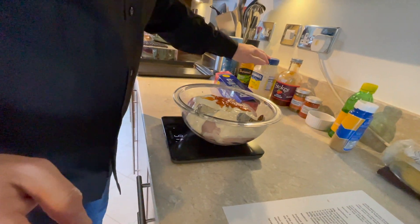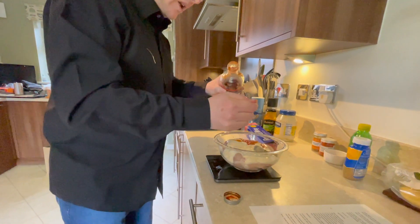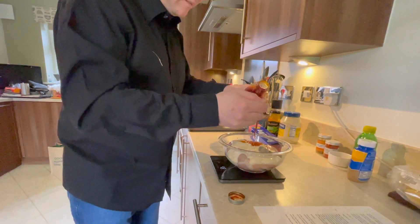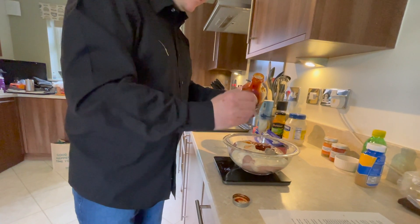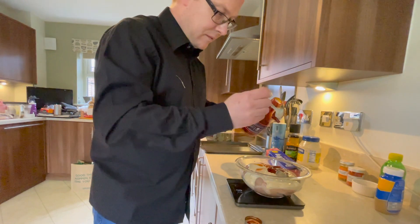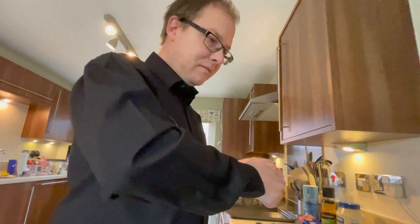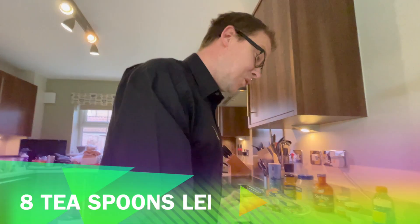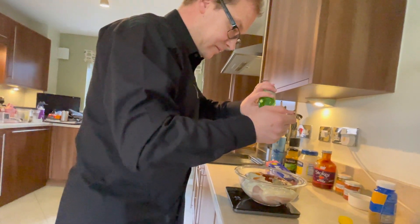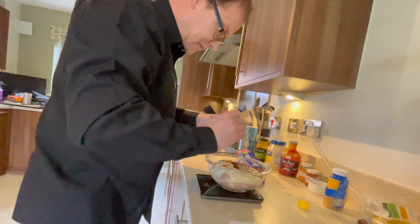Yum yum yum — tomato ketchup. Use two tablespoons of tomato ketchup. And four teaspoons of lemon juice, so we're doubling it to about eight — let's go with three tablespoons.